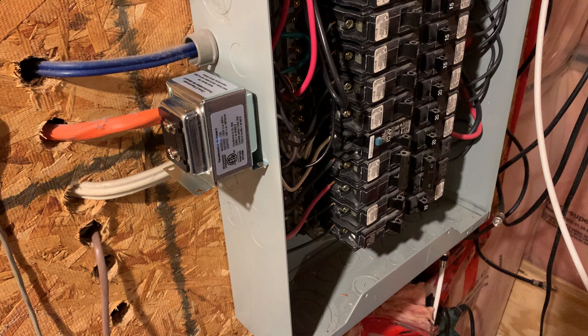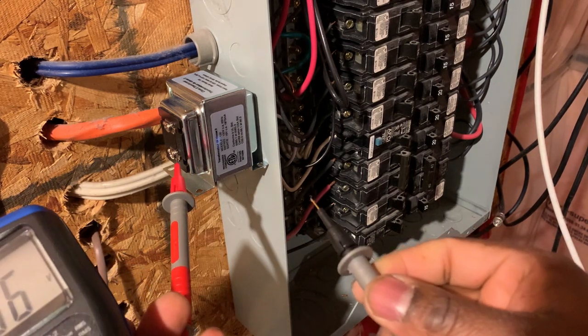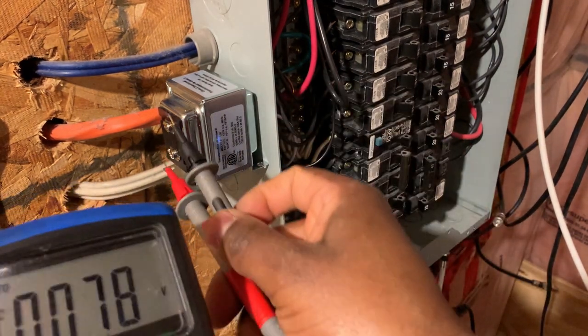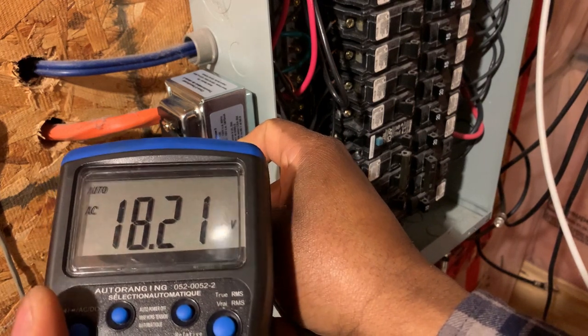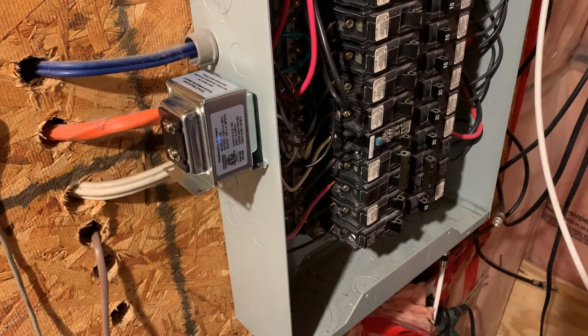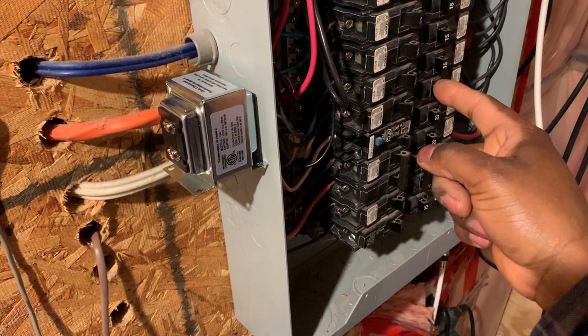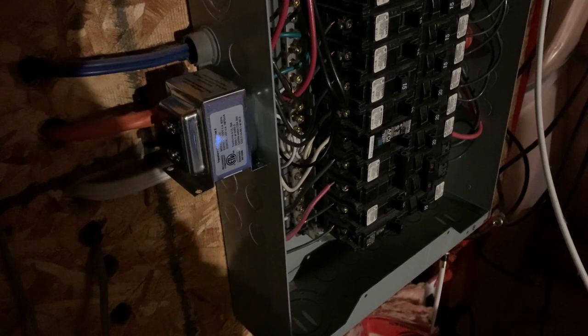Before connecting the secondary, I'm going to check what voltage the transformer is outputting. I have the main power on now. It's showing 18 volts, so it is safe to connect it to my doorbell. Now I don't need to shut the whole panel down — I can just shut the one breaker that's supplying the transformer, number 19, and then I lose the light.